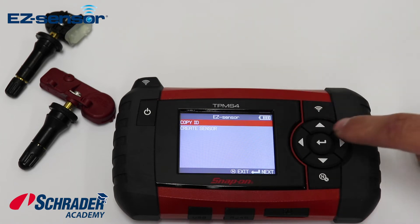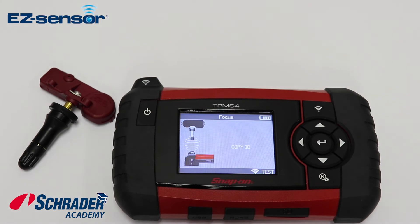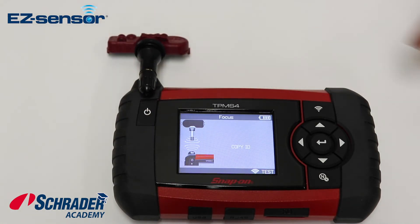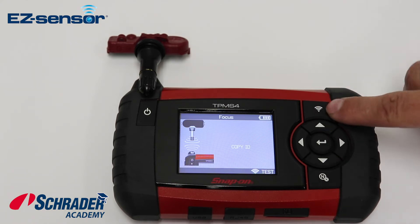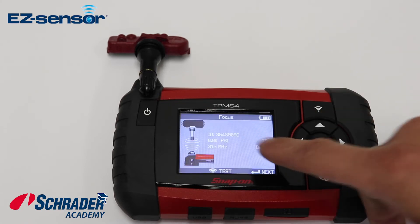We want to copy the original ID. It's asking for the original ID, so I'm going to move the EZ Sensor out of the way and place the original sensor that we're going to copy from, then hit the test or start button. There is the ID that we're going to copy.